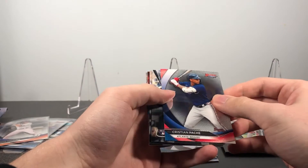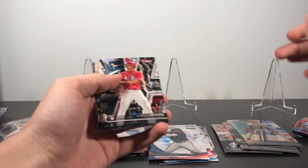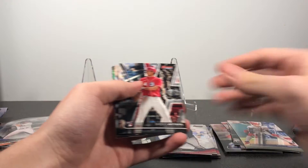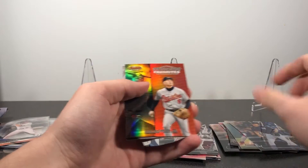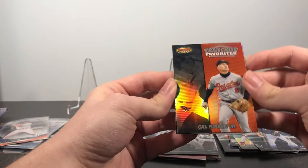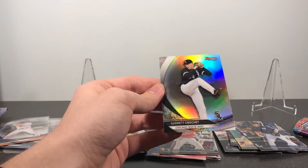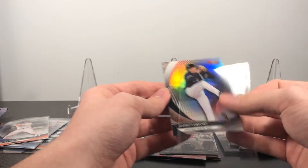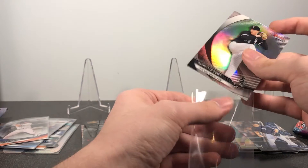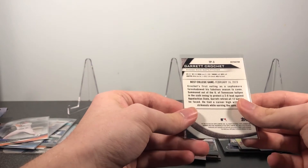Christian Pache — I know he did pretty well for the Braves in the playoffs. Shogo Akiyama rookie, Gerrit Cole. There's a nice Cal Ripken Jr. franchise favorites — always nice to get some legends in here. And then a Garrett Crochet refractor rookie for the White Sox. He's the one that went directly to the majors after not having any time in the minors last year.